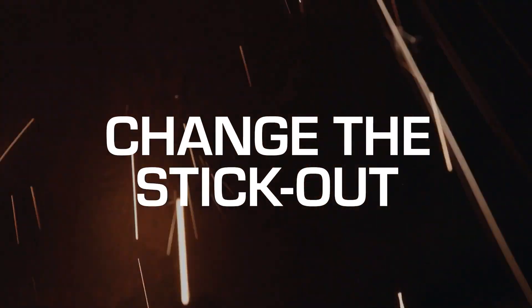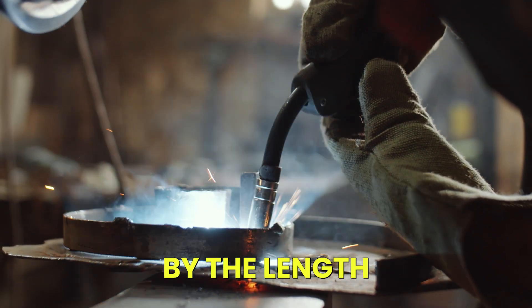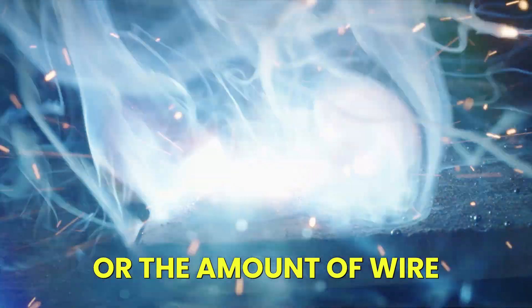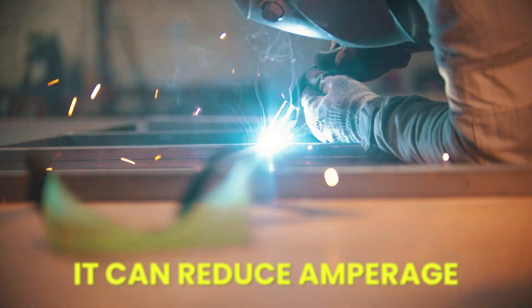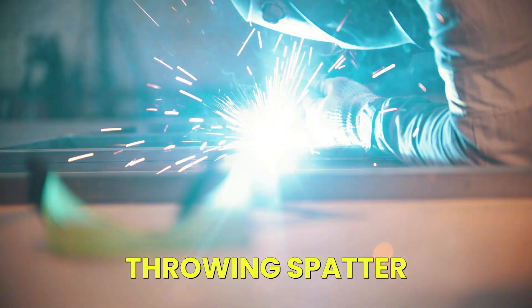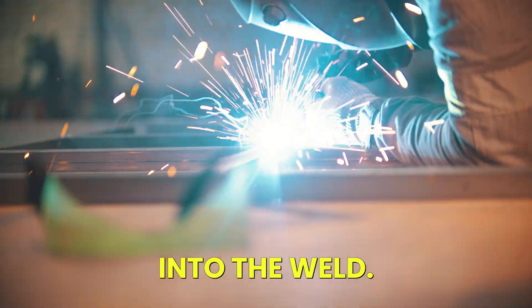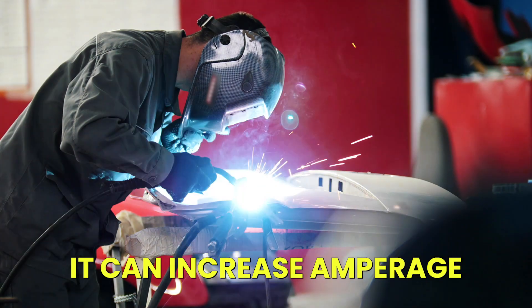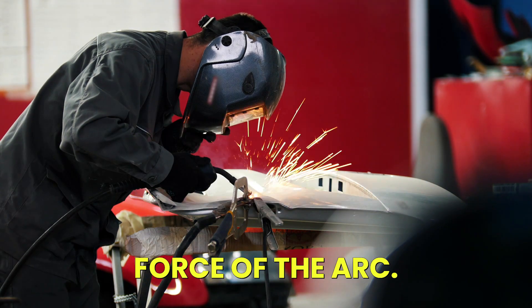Tip 2: Change the stick-out. The amperage of the arc is determined partially by the length of the stick-out — the amount of wire that is beyond the contact tip that creates the arc. If the stick-out is too long, it can reduce amperage, throwing spatter out of the weld because it's not penetrating deeply enough. If it's too short, it can increase amperage, throwing material out of the weld due to the force of the arc.